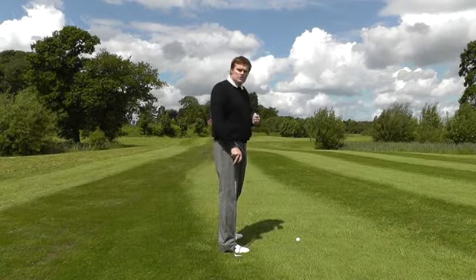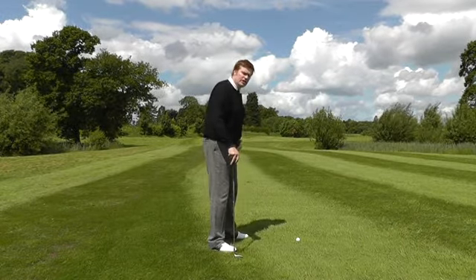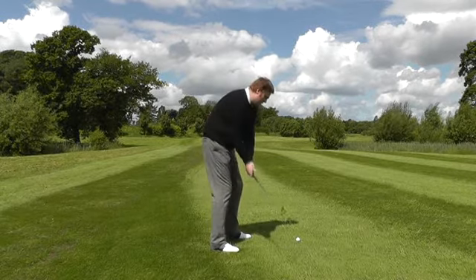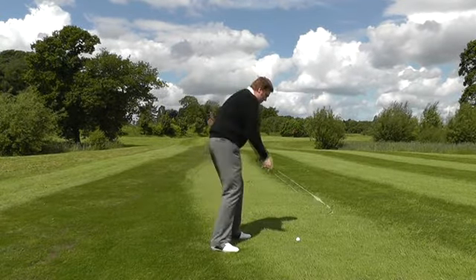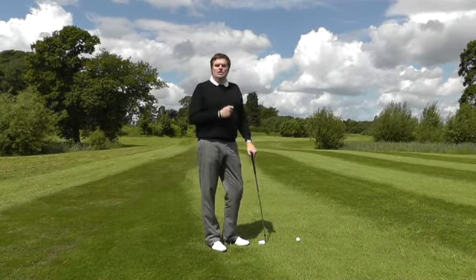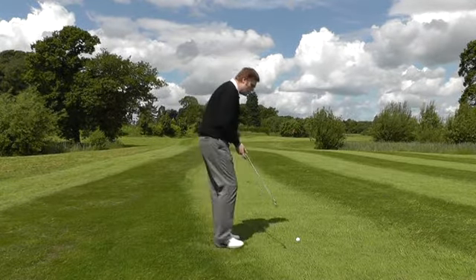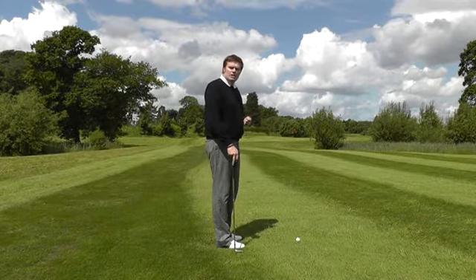One of the most common causes of a slice is a player who aims the body at the target and, as a consequence, has positioned the left leg and left hip in the area where we'd like to swing the arms. So now you're forced to swing over the top, around the front leg, producing a swing that cuts across the ball, creating a lot of side spin and a lot of slice. Correct alignment is crucial for hitting the ball toward your target.